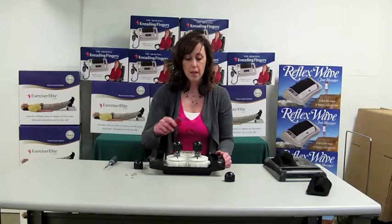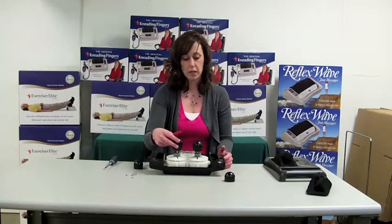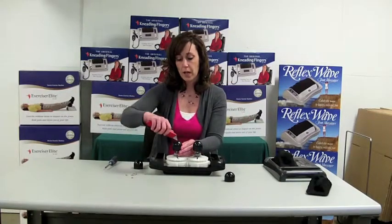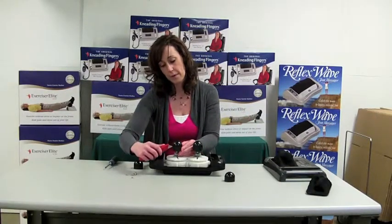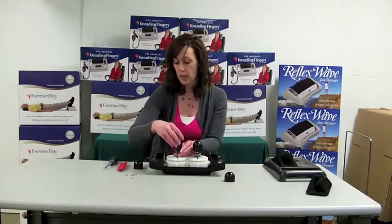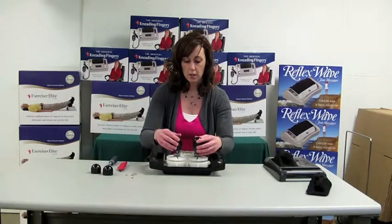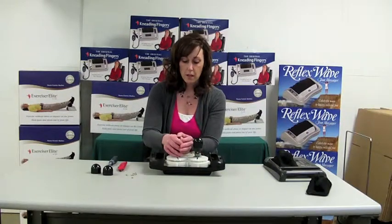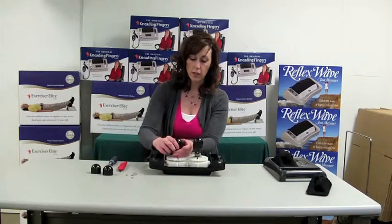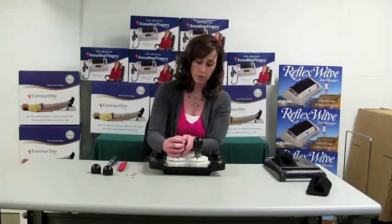We'll take our utility knife — if your knobs don't lift off easily, take your utility knife and cut a slit down your cap, then peel that cap off. These are coming off nice and easy, so we'll just lift those off. Then your new ones, just slide those on. They will go on a little bit harder because they are new. There is a hole in the top of the cap to let air out, so make sure you don't cover that when you push them on.